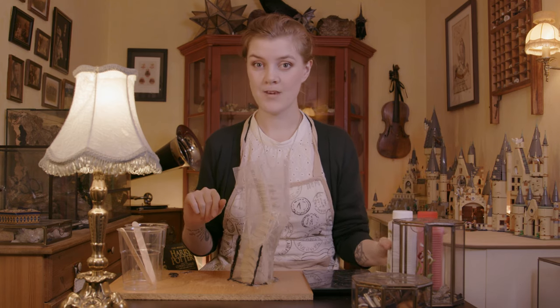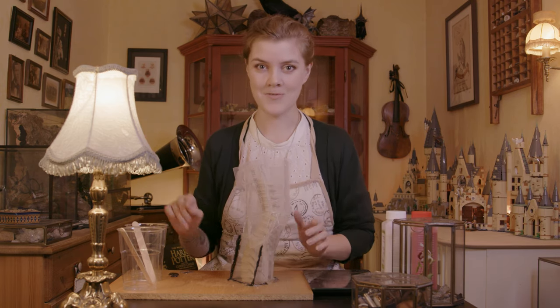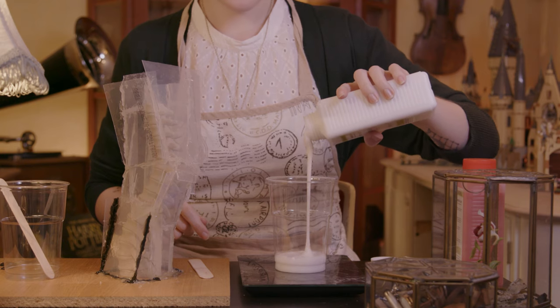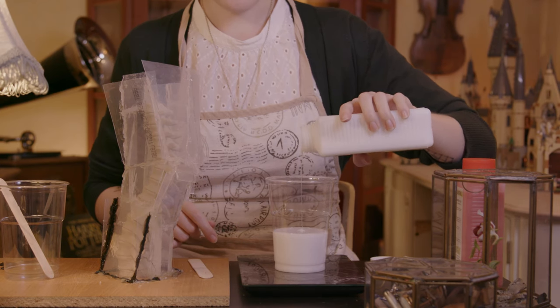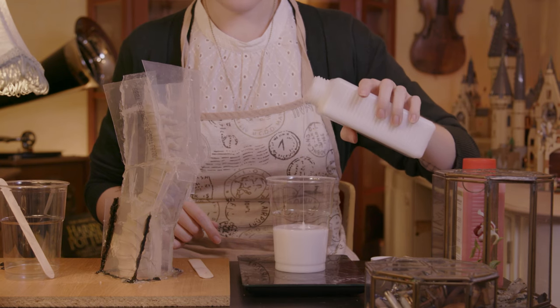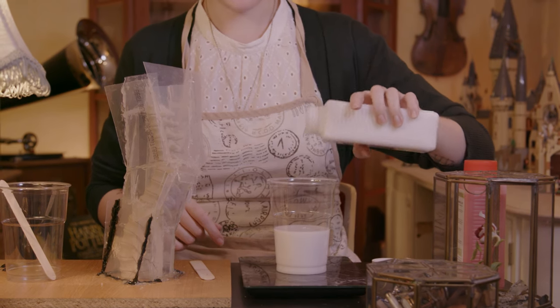Yeah, this ain't pretty. The mold from the beginning of the video turns out it's too big for the amount of silicone I just got in the mail, so I just had to make this Frankenstein monster of a mold — you wouldn't think I actually have an education in mold making when you see this. So prepare yourself better than I have done, but these are desperate times because Halloween is right around the corner. This silicone is a one-to-one ratio, so I'm weighing it on my scale and I'm going to do this in two steps so I have control, because I'm not convinced my mold is completely silicone-proof.